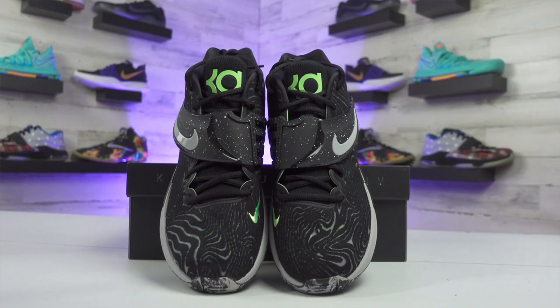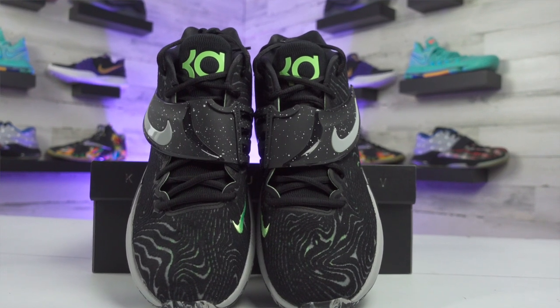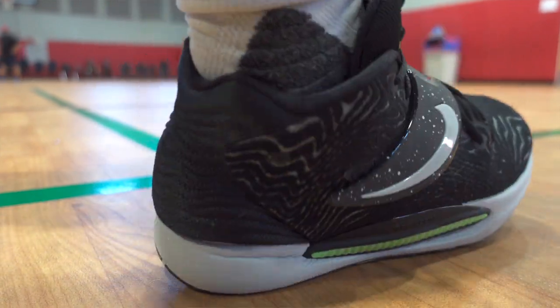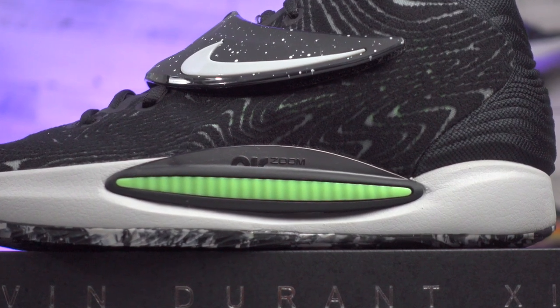Switching over to the KDs, Nike did a better job and put more effort into this year's model compared to the KD13. You have a strap on the KD14, which I like on basketball shoes. The wavy pattern on the upper is pretty clean, especially around the heel where you get more of that thick wavy design. Even the air bubble on the side of the midsole looks pretty clean, so the KD14 is clearly an upgrade from last year's model.